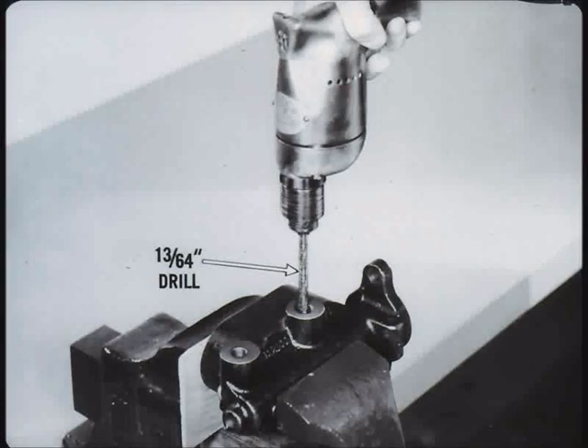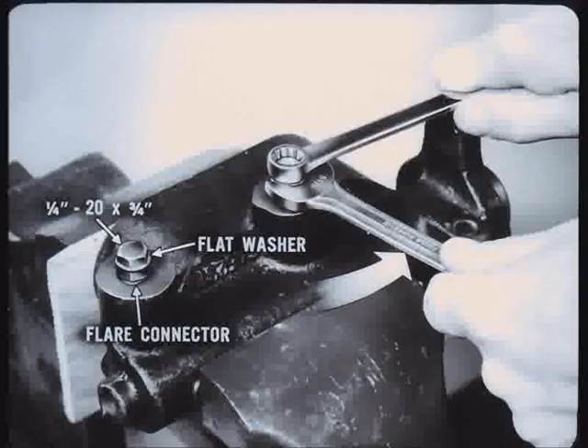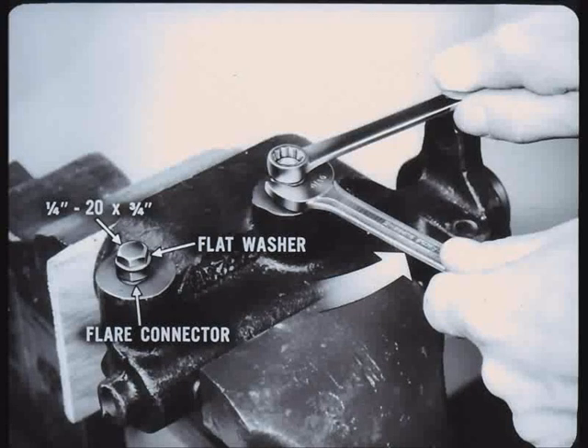Drill a thirteen sixty-fourths inch hole through each check valve seat. Next, tap the drilled holes with a quarter-twenty tap. Install a spare flare connector nut in the outlet hole. Now, place a quarter-inch flat washer on a quarter-twenty bolt about three-quarters of an inch long. Screw the bolt into the tapped hole until it is snug. Back out the flare connector to remove the valve seat tube.